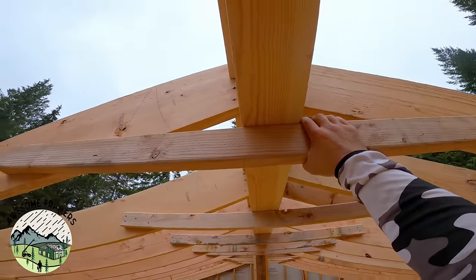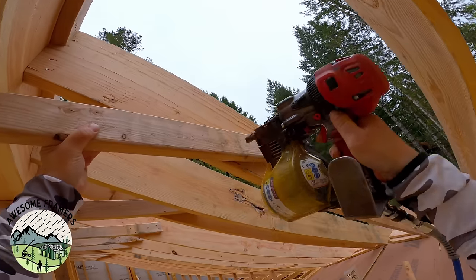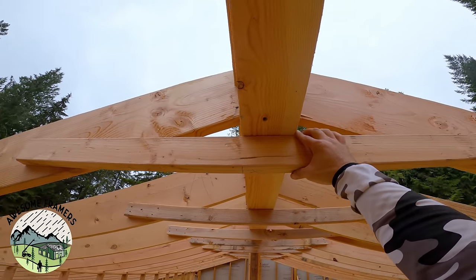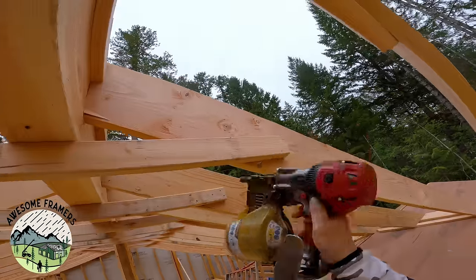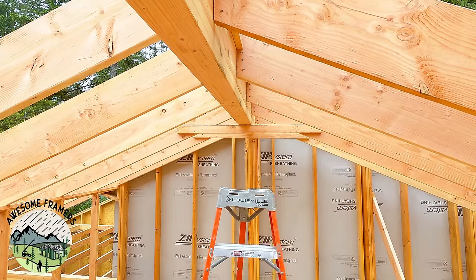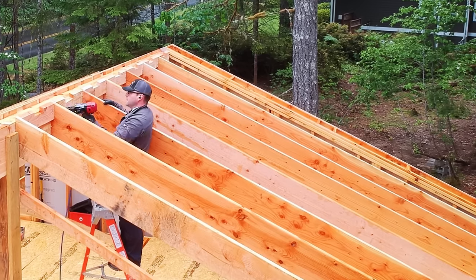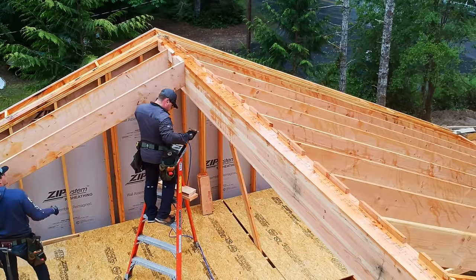Here are those collar ties — just 2x4s up under the ridge, five nails per side. There's a great Fine Homebuilding article on collar ties versus rafter ties. Collar ties are in the upper third — you can look it up in the code table in the International Residential Code. Basically, as wind hits one side of the roof it creates lift on the other side, which can open it like a clamshell. A 2x4 underneath the ridge locks it all together, making it super strong.